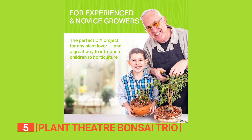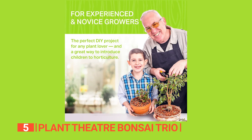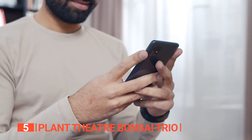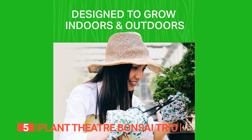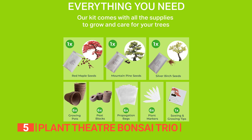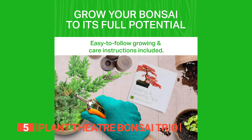The intermediate level makes it an ideal gift for those familiar with basic gardening or adventurous beginners. Whether you're searching for a unique Christmas gift, a present for plant enthusiasts, or simply a way to add a touch of nature to your space, the Plant Theater Bonsai Trio Kit delivers an experience that goes beyond just planting seeds. It's a cultivation of peace and botanical artistry.